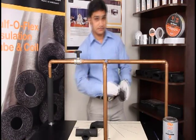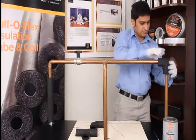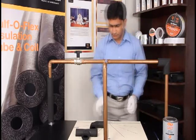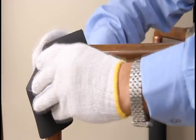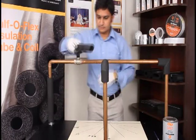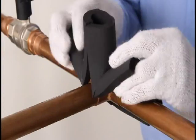Cover the elbows with the two-piece 90 and three-piece 90. Install the three-piece T over the copper pipe.